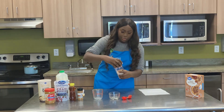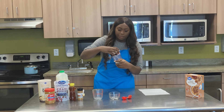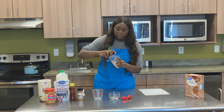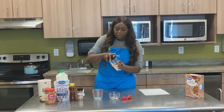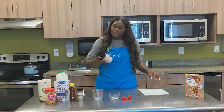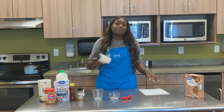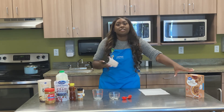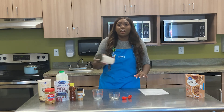Now that all your ingredients are in, you're just going to go ahead and mix this together. This is a healthy breakfast idea that'll be full of fiber. It's similar to instant oats, but it has a lot less added sugar, so a much healthier choice.